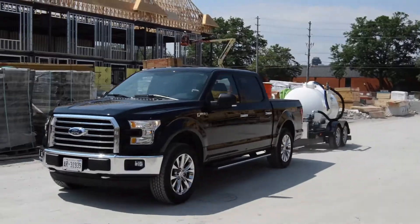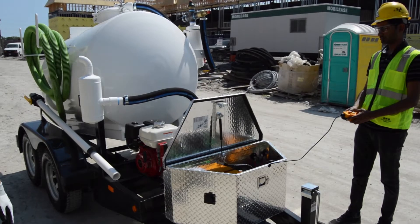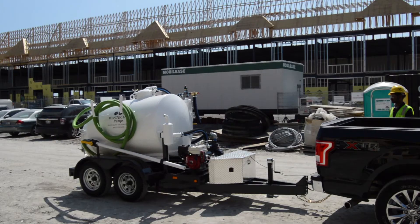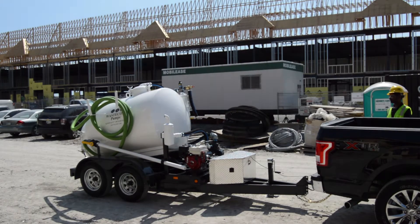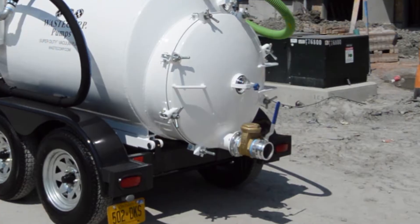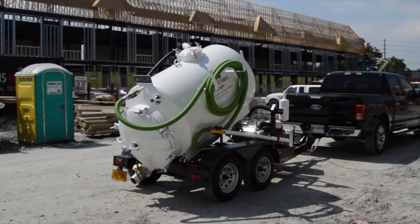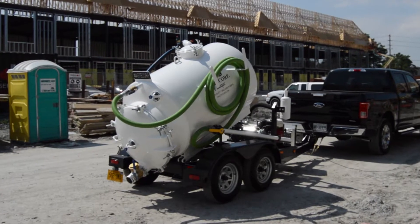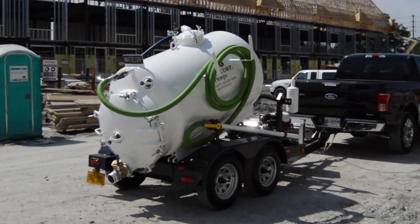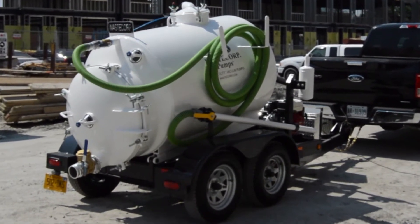When your job is complete, haul your load to the dump site and use Waste Corp's optional hydraulic tilt tank — the Tilt and Go — to easily offload the waste. With a large rear manway available in 20, 25, or 36 inch sizes, you can open the hatch, offload the waste, and rinse it out. At the touch of a button, the tank returns to its primary operating position, and you're good to go.